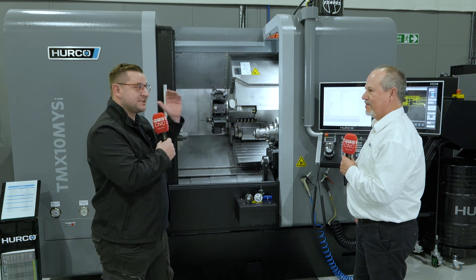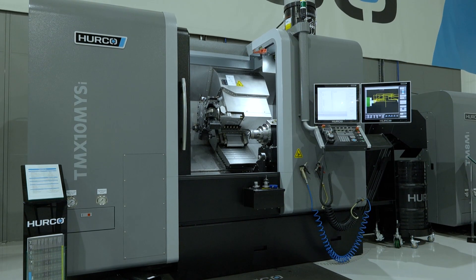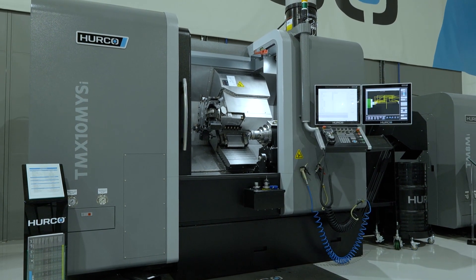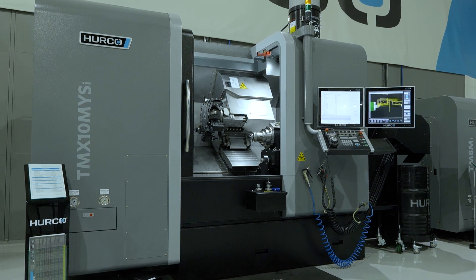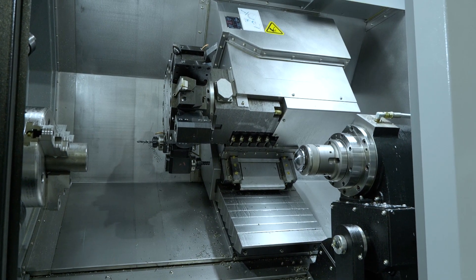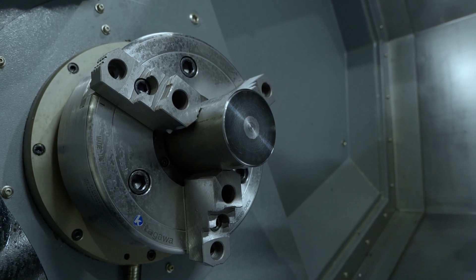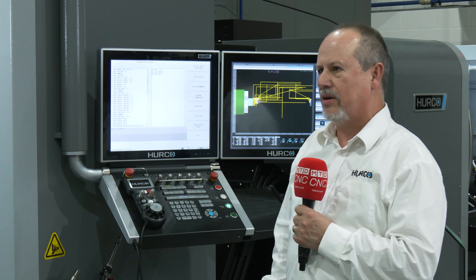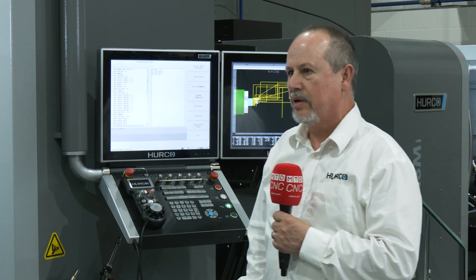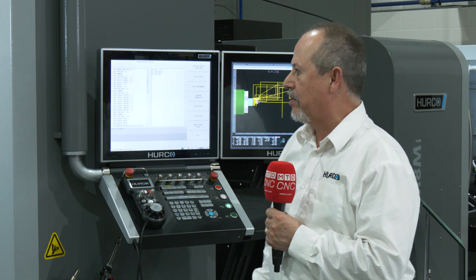New big machine, but still with the great control Herco is renowned for. Obviously this is a really big machine, so what sort of diameters can I turn up to? Diameter-wise, over 350 millimeters. Your W is 360. Your spindle speed is 3,500 RPM on your main spindle, your sub-spindle is 6,000 RPM, and on your drive tools it's 5,000 RPM.